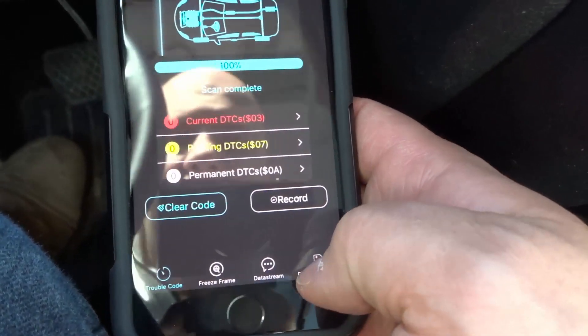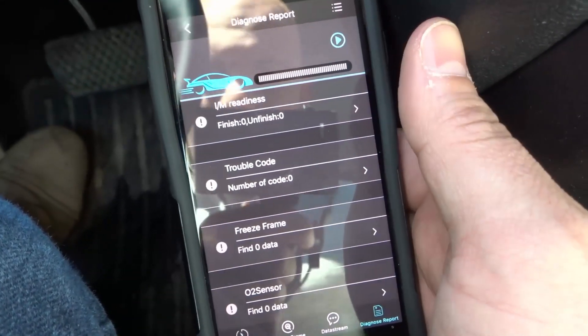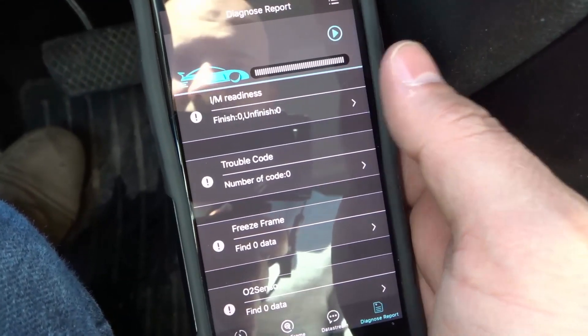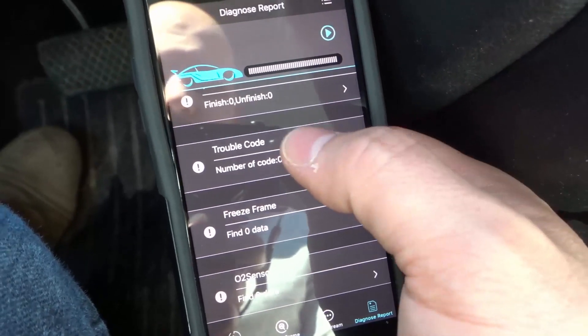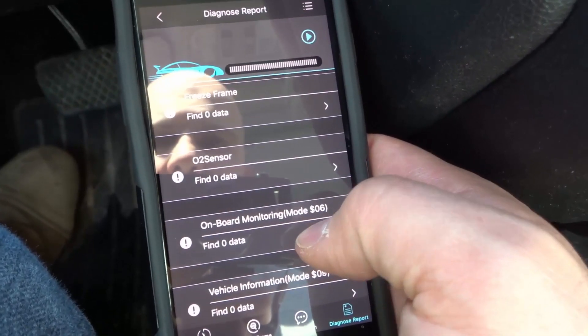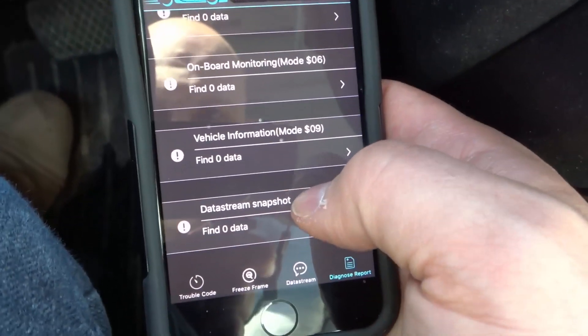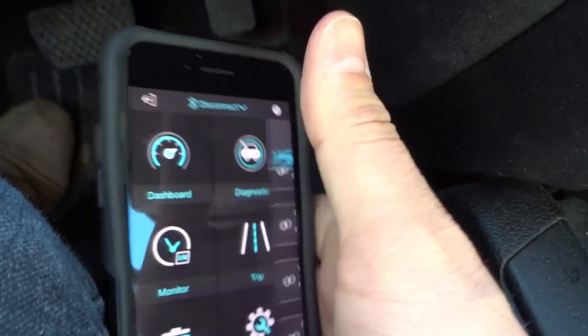You also have trouble code diagnose reports. You can diagnose the IM readiness — so if you want to figure out if your car is ready for an emissions test, you can look at your IM readiness test. Other options include: trouble codes, freeze frame, O2 sensor data, onboard monitoring data, vehicle information data, and data stream snapshot. You literally have tons of options, which is why I like this.